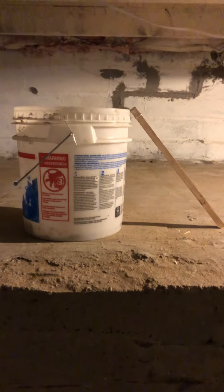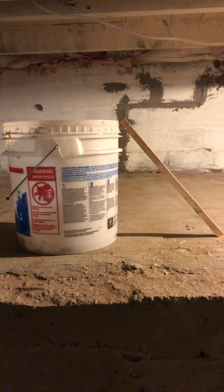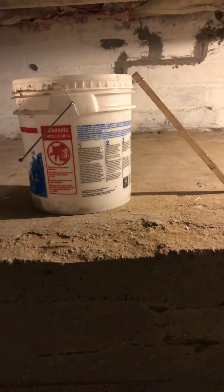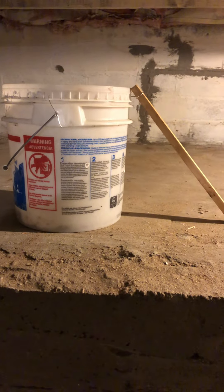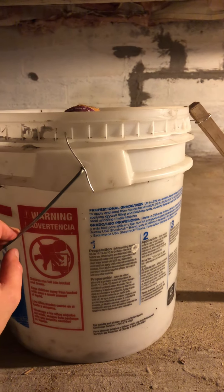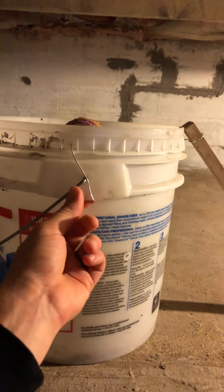Hey everyone, another DIY video, and this one is all about trying to catch mice in your house. I have a crawl space, not a basement, and I've been finding them on the main level. I made this contraption — a lot of other people have made it too — but it's super easy. An easy way to catch some mice is to get a five-gallon bucket, just one you've been using around or a couple bucks at Lowe's, Home Depot, Menards, or Walmart.